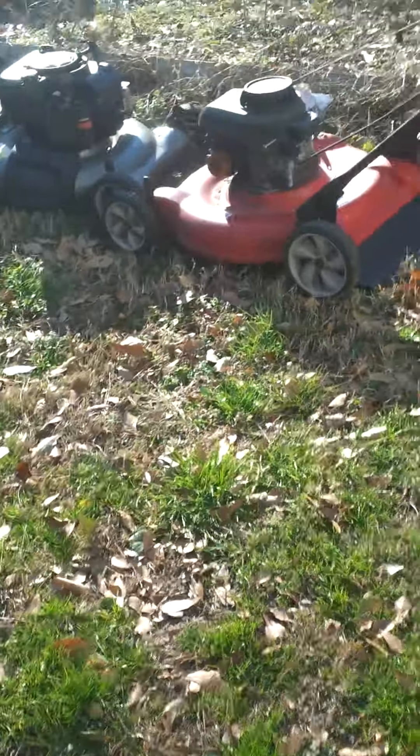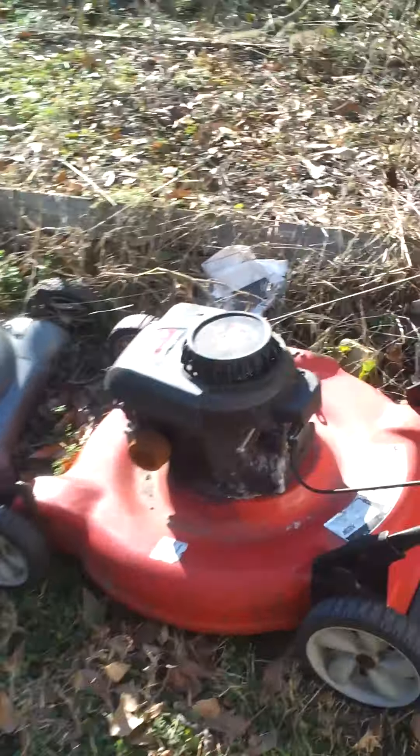Alright guys, sorry I haven't uploaded in a while. I've been busy and this is the first nice day we've had in months. I'm actually out here in shorts and flip flops.